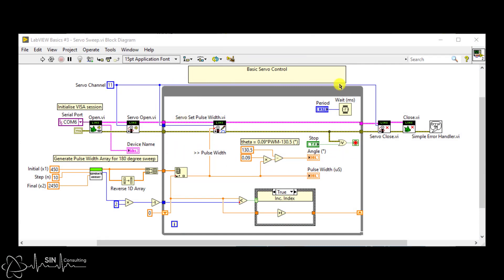The top part of the code is a copy of the previous example. We initialize the communications to the Arduino here. We set the pulse width here, and then once we're done we close out our serial session. Here we are converting our pulse width to an angle so we can track our servo's rotation.